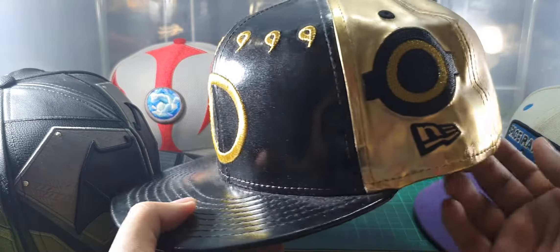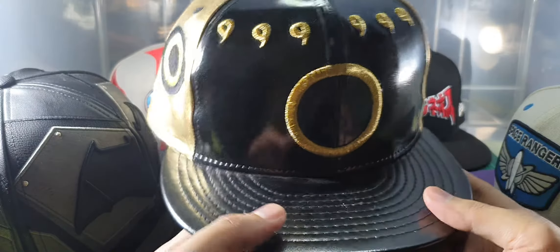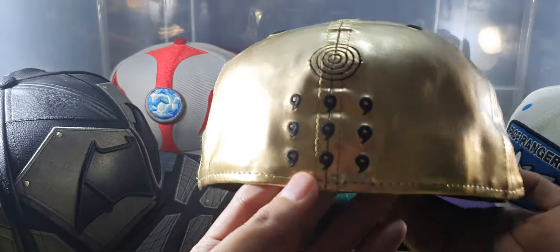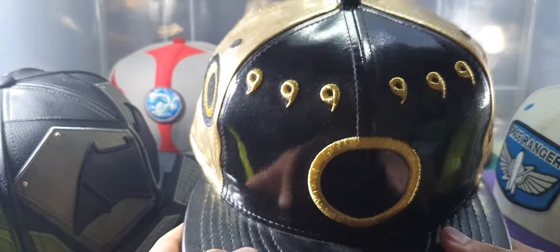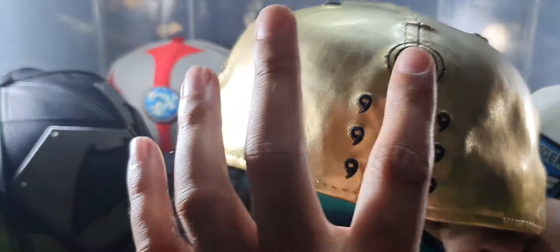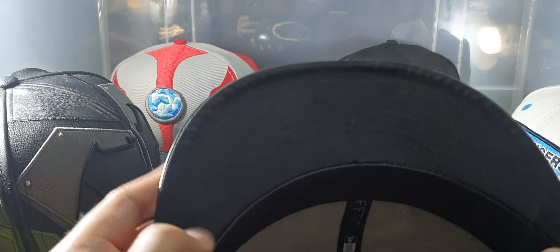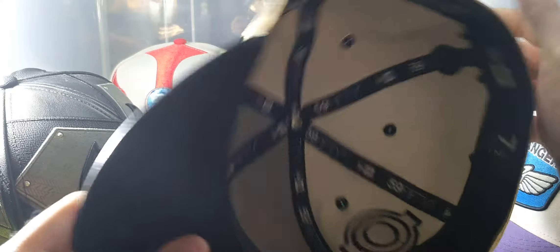It replicates Naruto's Sage Mode jacket very well. This is the pattern on his jacket, this is on his shirt, and this is on his jacket at the back part. Only black under brim and no pattern inside.